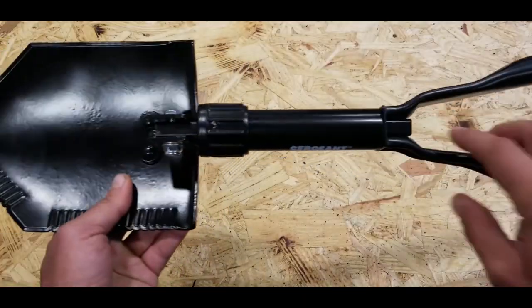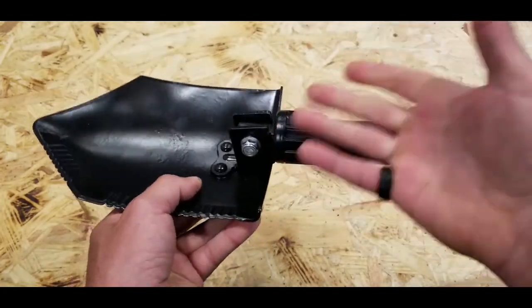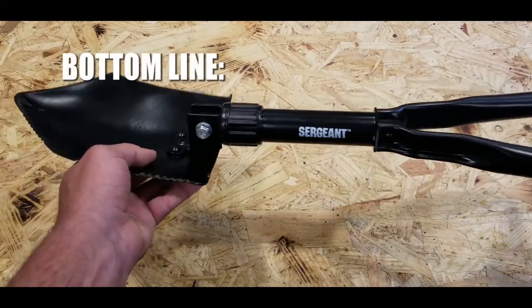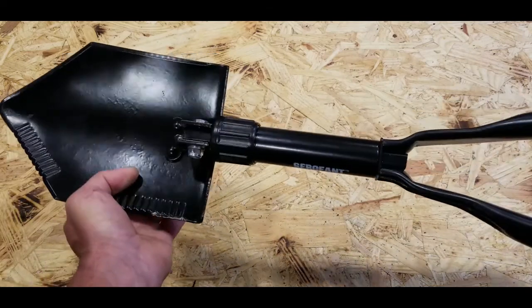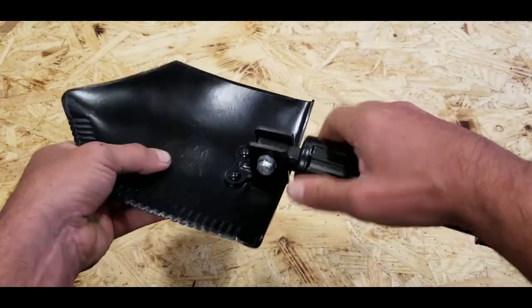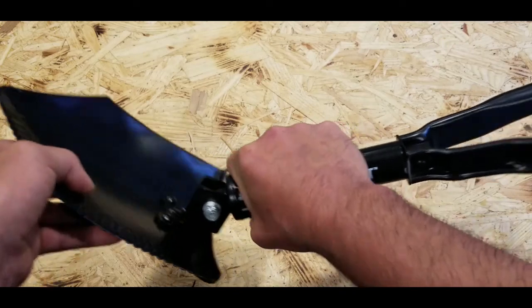Very little maintenance required — I'd recommend keeping the locking mechanism oiled so it always spins freely, especially after field use. Just keep it clean and add a little oil, and you're pretty much good to go. Bottom line: if you're in the market for a military-spec e-tool at nearly half the price of comparable options, definitely take a look at this one by Sergeant. It impressed me, I picked up a few, added them to my gear, tested them, and I'm very confident it will perform as well in the field as it did gardening at home. You're getting a lot of versatility in a small form factor that feels really sturdy in the hand.